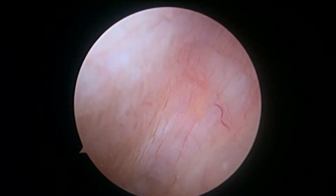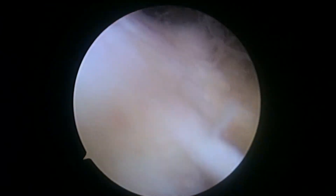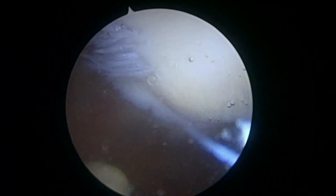Here's the lateral gutter — this looks pretty good, no loose bodies here. I think we're checking things out; we've seen everything we want to see. We'll continue to polish some of these areas. Hopefully our little debridement of this hypertrophic fat pad will help, and then of course our BMC injection. We'll show you one final look at the patella here.